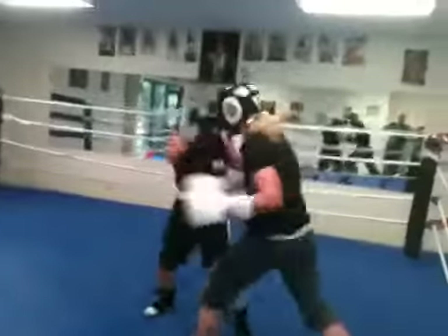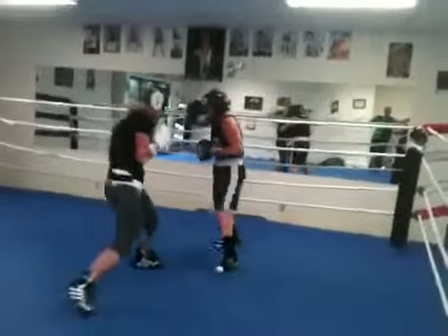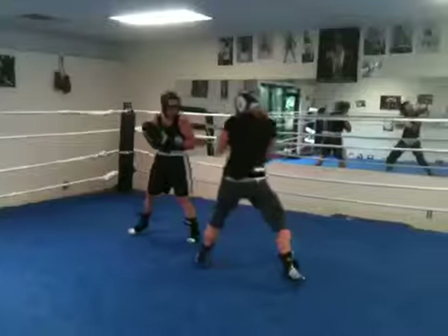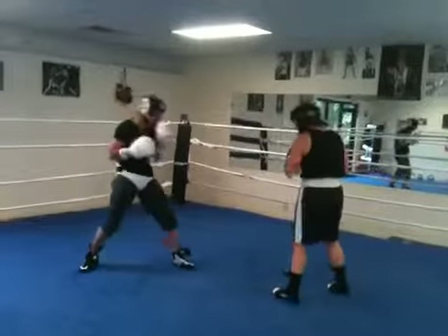Rudy, put your left foot forward. Left foot forward. You're out of your stance. Remember, you can move. You can move.